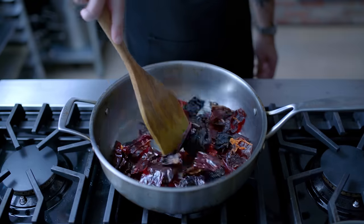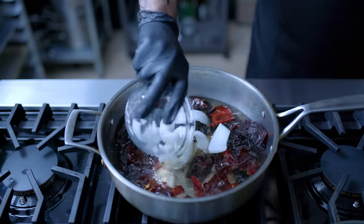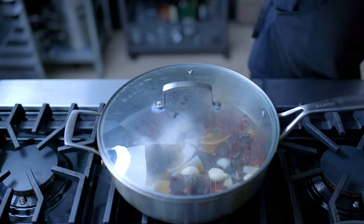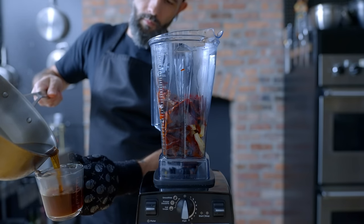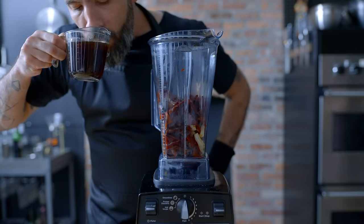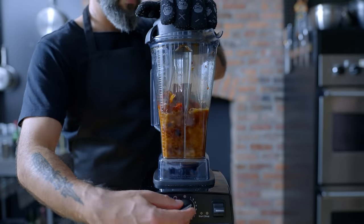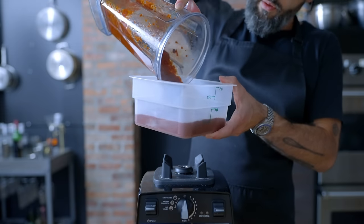Toast the chiles three to four minutes over medium heat until fragrant, then add just enough water to cover, along with half a white onion roughly chopped and three cloves of garlic peeled and smashed. Bring the water up to a bare simmer, kill the heat, and cover, allowing to steep for 30 minutes before transferring into a blender along with one cup of the steeping water. Blend on high speed for about one minute until completely smooth. Set that aside — we're not done yet.